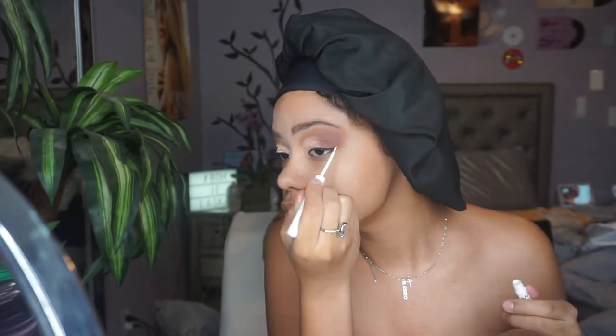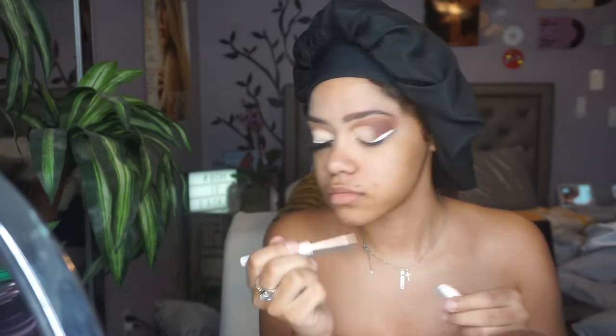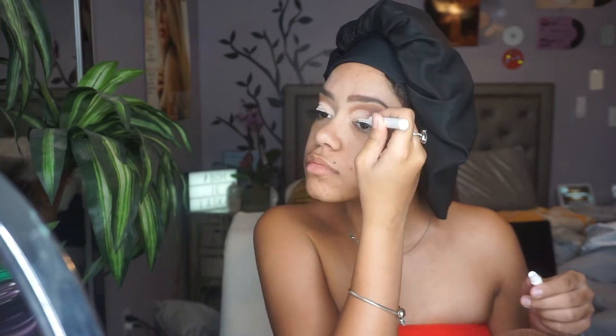Now for the fun part, which is the eyeliner. I'm taking my NYX eyeliner in white, and that is just going to be my eyeliner for today. I really like this eyeliner — I love the applicator and the way it goes on. I would just be careful applying this liner because, since it's a white liner, it can get really kind of flaky and crusty. But with the way I did the application today, it didn't crust or flake at all.